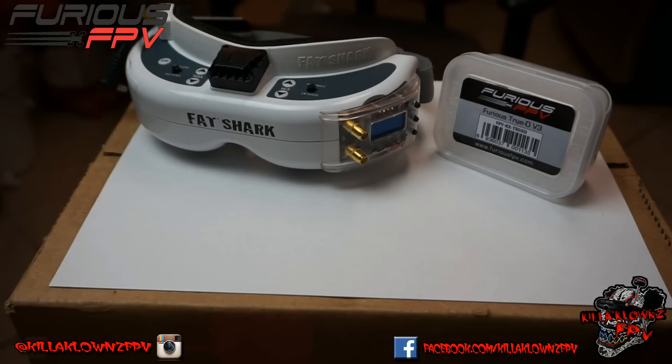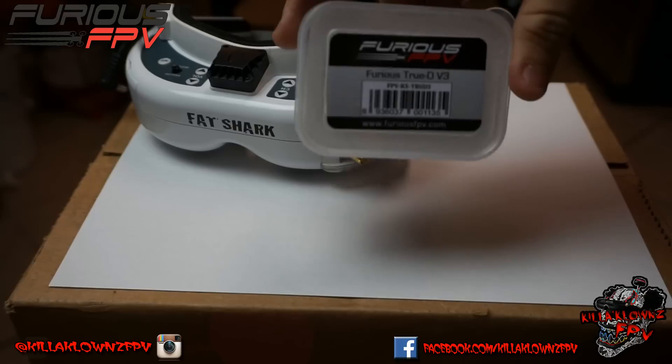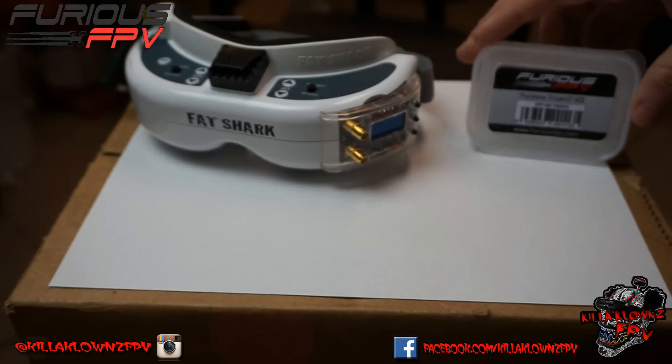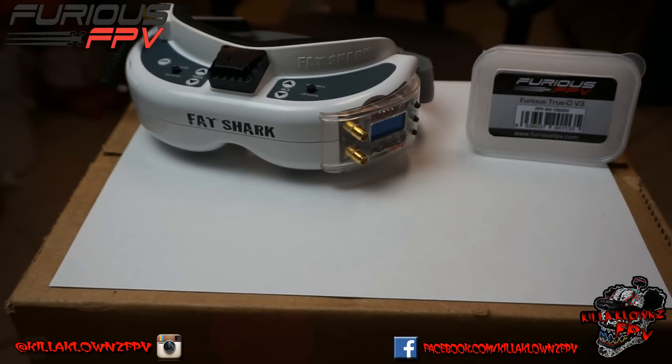Hello everybody, it's Jerry again with a review for the Furious FPV TrueD diversity module. I had to go pick up a camera because my other one's in the shop, so the video is set up a little bit differently. I don't have all the lighting up, but bear with me.